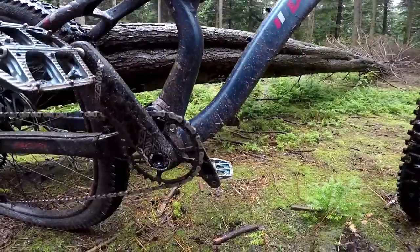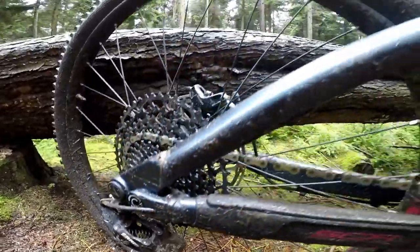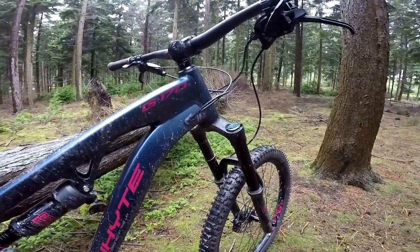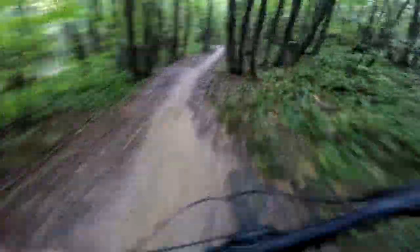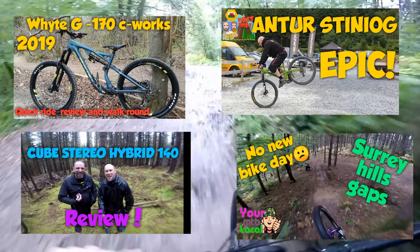I was riding a large even though I'm five foot five — they didn't have many bikes to go around so I got on what I could, but the large felt quite good. This was a 2019 bike but the 2020 is pretty much the same, just a RockShox Lyrik, red stickers, and a few other bits. It's two and a half thousand pounds, which I think is an absolute steal — it'll do downhill, bike parks, XC — you wouldn't need another bike. I really, really like this bike. Hope you enjoyed the video — check out my other videos and maybe subscribe. Thanks for watching.